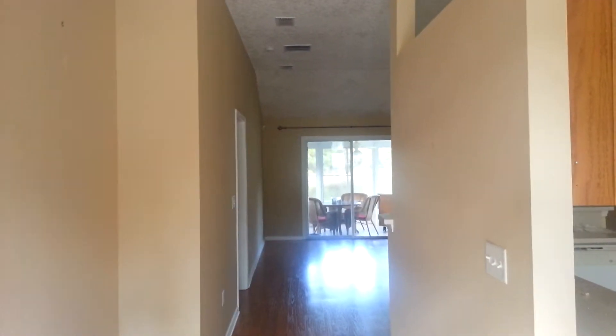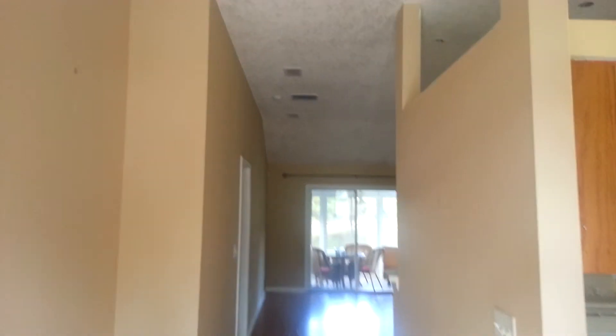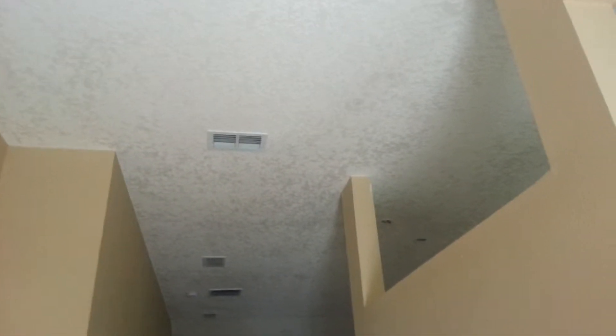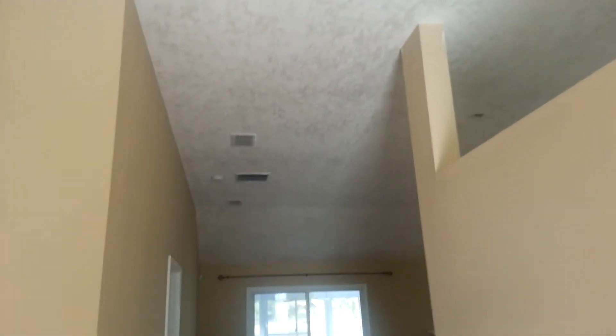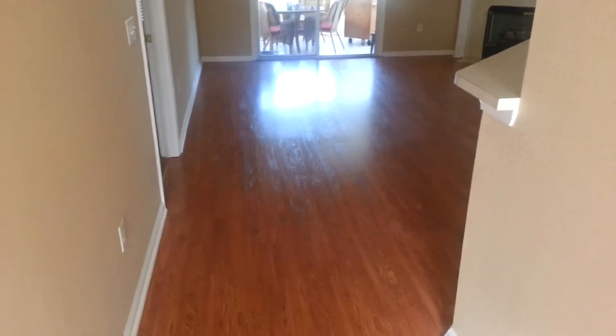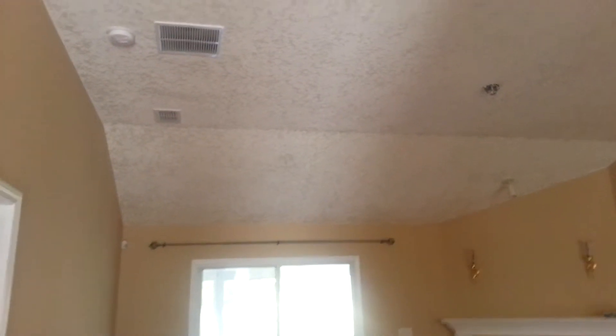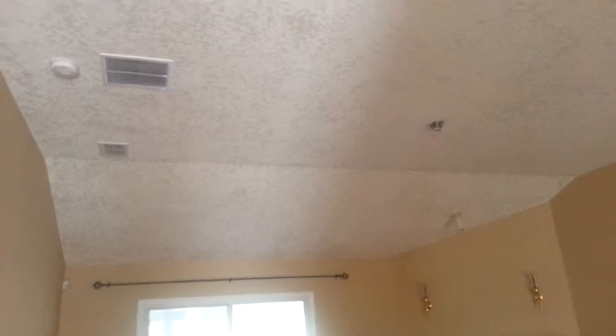We started this yesterday and they finished it yesterday. We come in on these projects and we tape off all the walls, remove all the fixtures, and protect all the flooring and all the cabinets. Then they remove all the popcorn and install a knockdown, which is still drying.